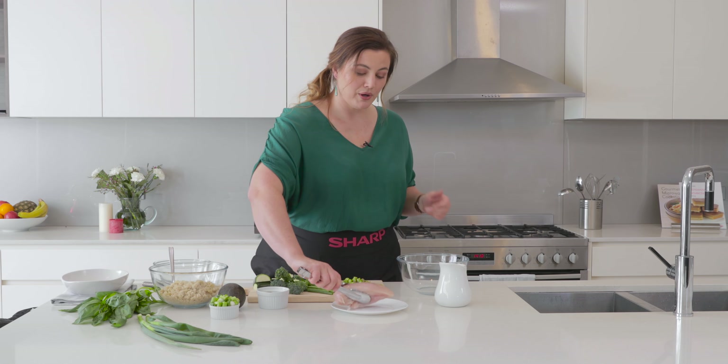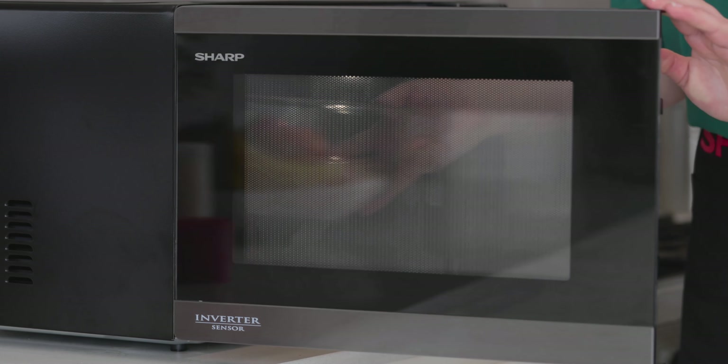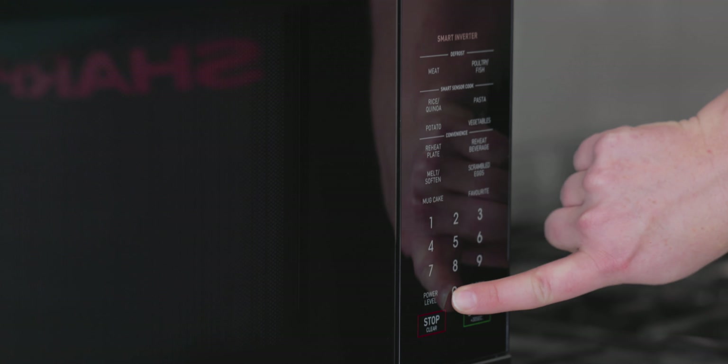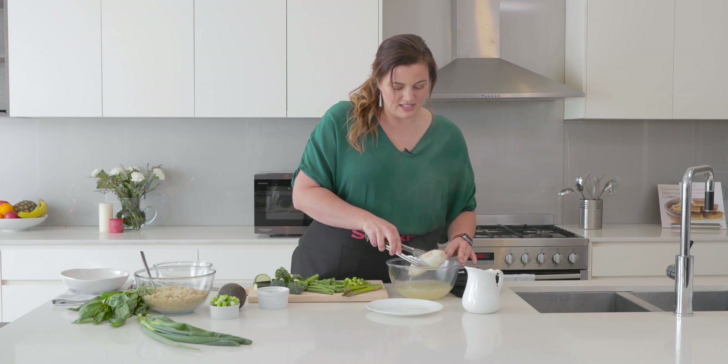Hi, I'm Alina. I'm with Sharp again today. We're going to be using the microwave to create a really quick green pesto quinoa salad bowl. We've got a beautiful chicken breast that we're going to poach in some chicken stock and then it's just 12 minutes in the microwave.